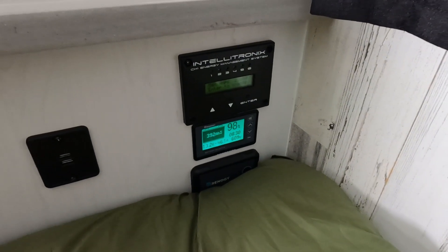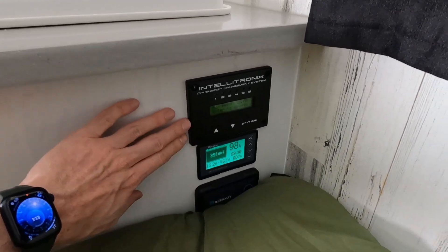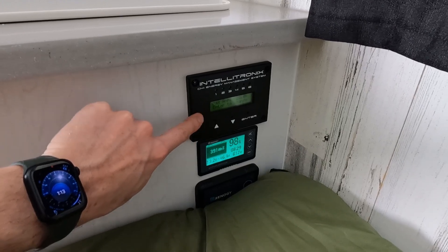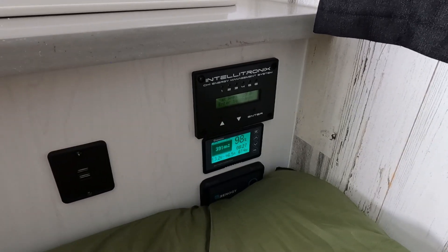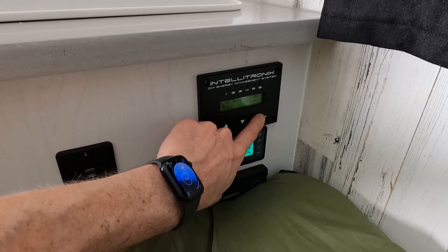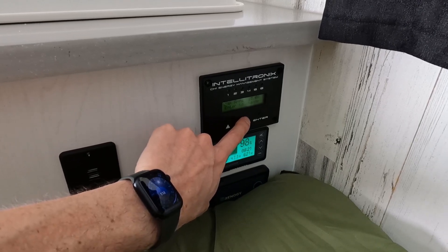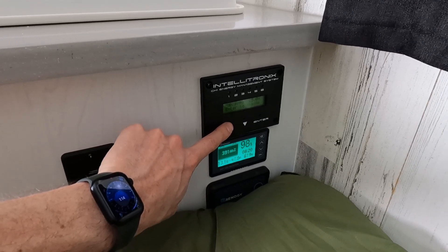Now let's talk about what some of these items are next to the battery for the battery management and electrical management system in the camper. At the top is the Intellitronics Smart Breaker System — you can see it says Max Amps 25. We always want this to be no more than 25, because 25 amps times 120 volts is 3,000 watts, and 3,000 watts is what our inverter charger is rated for at maximum output. If you wanted to change that number, you could press Enter and change our Max Amps to 50, 30, or 25. We're going to leave it at 25 amps.